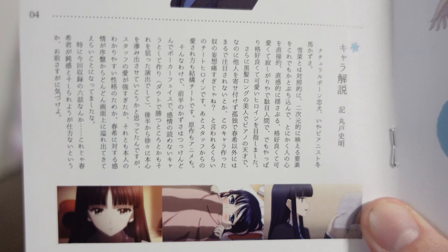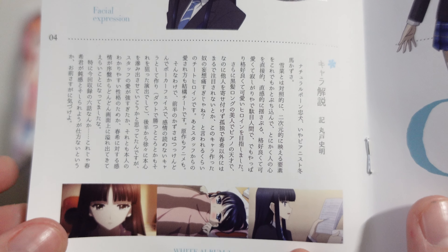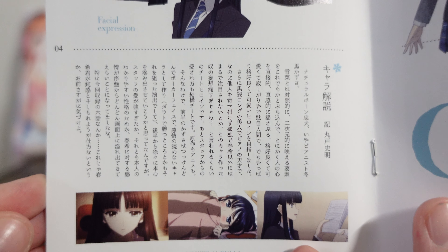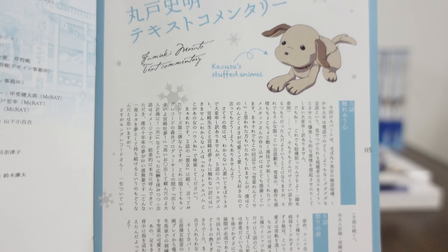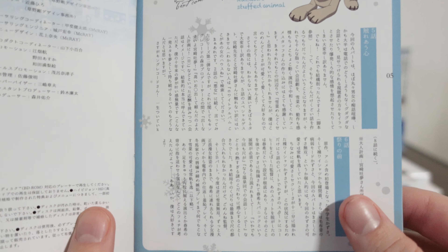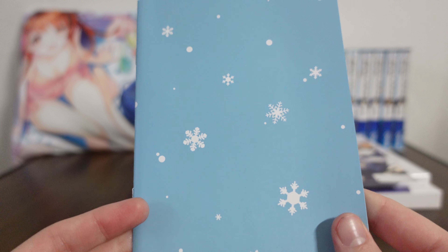Down below, this little paragraph is written by Fumiaki Maruto — this is a character description. Fumiaki Maruto is the original writer and scenario writer of White Album 2. So you get to know a little bit of his personal thoughts on things. Over on this page, also written by Fumiaki Maruto, is just talking a little bit about these specific episodes. We have Kazusa's stuffed animal here, which is very cute. On the left we have the staff listing for this specific Blu-ray, and then that brings us to the end of our Blu-ray insert — a nice added bonus, that and the postcard.